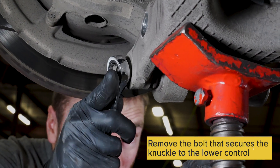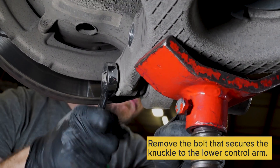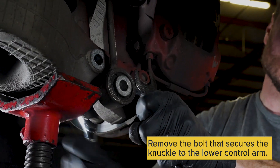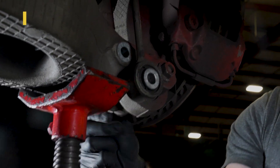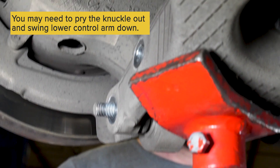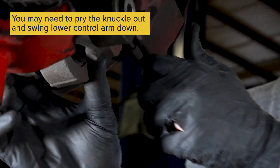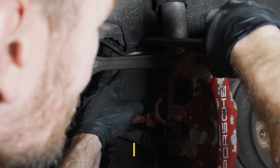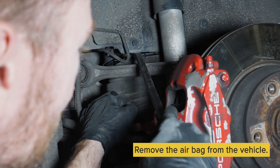Then remove the bolt from the lower control arm to the knuckle. You might have to put pressure on the knuckle and wiggle everything to get the bolt out.